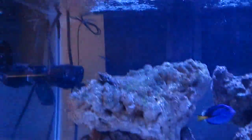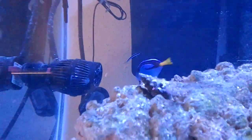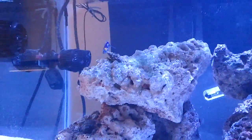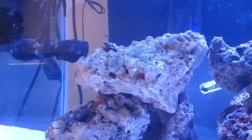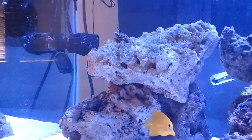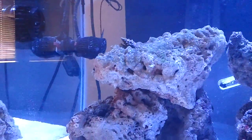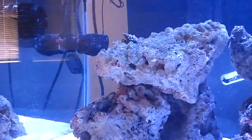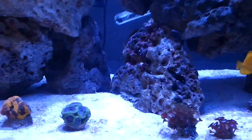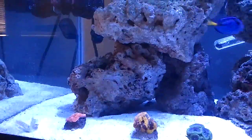Moving on, I've got another goby — a neon goby, way back there on the back glass. What he does is go around and clean the fish — he latches on and cleans parasites off them. That's really good; it helps keep the fish healthy. I was concerned with him in here with all these powerheads, but I've had him in here for about two months with no issues. I see him every now and then latching onto the yellow tang and cleaning him. It's very cool to see the symbiotic relationships inside a reef aquarium.